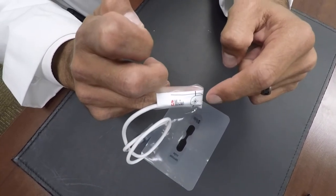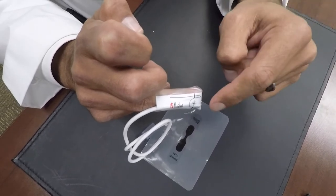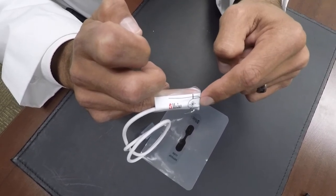The part that looks like the finger goes on last — not first, last — over the top.